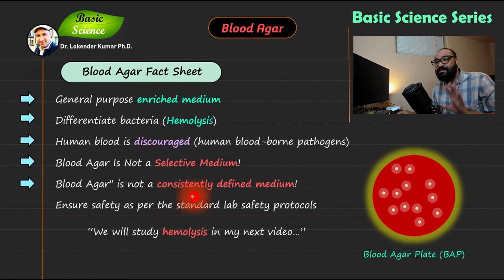Blood agar is not a consistently defined media. In defined media, you know exactly what chemical constituents are present. Since you are using blood, and the composition of blood can vary from organism to organism depending on conditions at extraction, you will not get a consistent chemical composition. Therefore blood agar is considered not consistently defined, and results may vary.